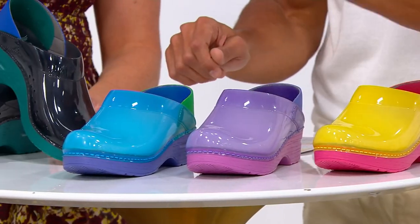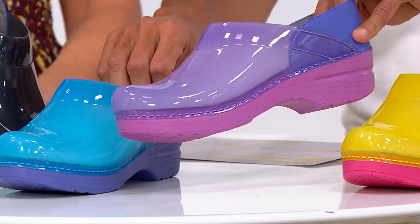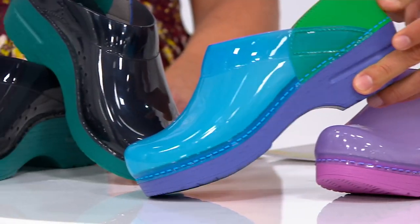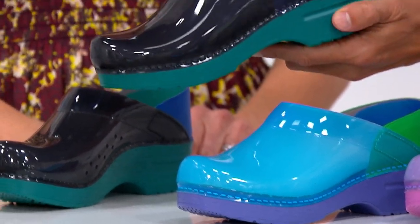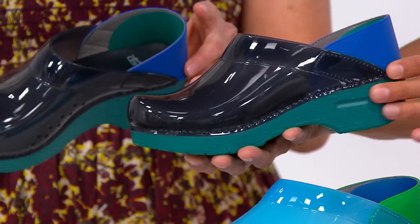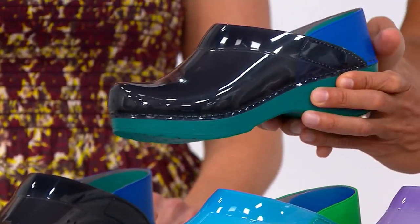So we've got the yellow and the purple. Let me show you what these look like from the side, because you're not just getting one color. Purple has blue and a lighter purple. We've got the blue with that green backing and that really deep blue sole. It's just fabulous. And then the black — I think the black is too cool — kind of turquoisey green with that smokiness on top. It's so lovely being translucent.